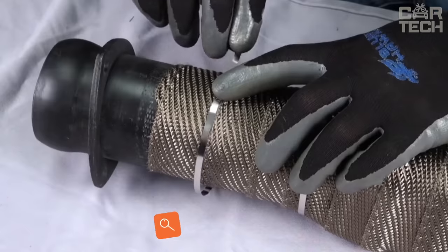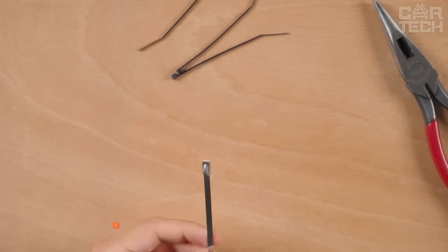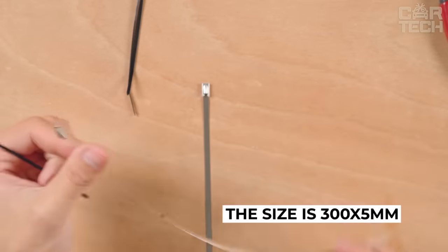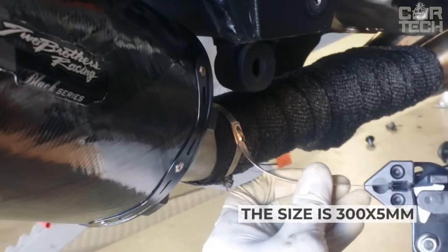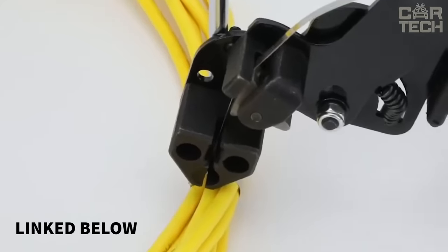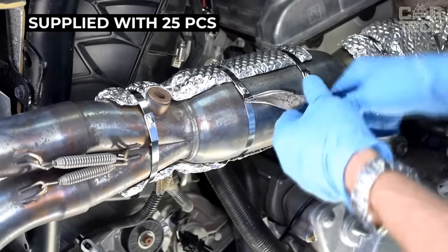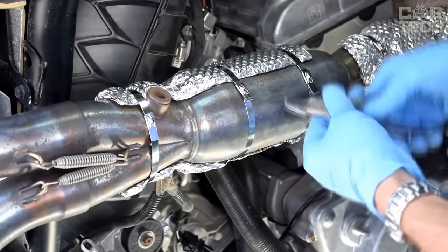Metal clamps are narrow stainless steel strips that can be used to secure various elements in the vehicle. The size is 300 x 5 mm. Such clamps are tightened like plastic clamps — the harder you pull, the stronger the clamp will be. They can be used to wrap elements of the exhaust system with insulating materials, as the ties can withstand high temperatures. Supplied in sets of 25 pieces.